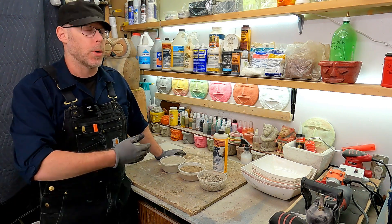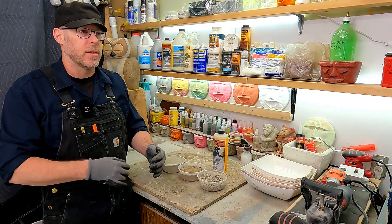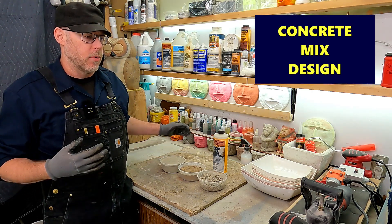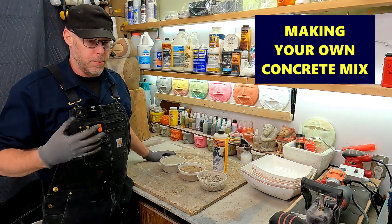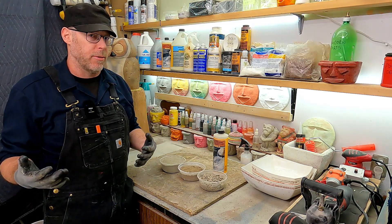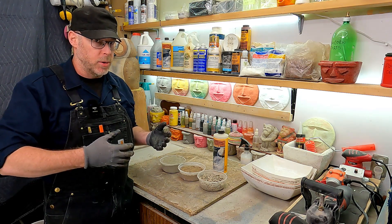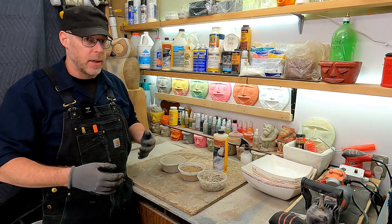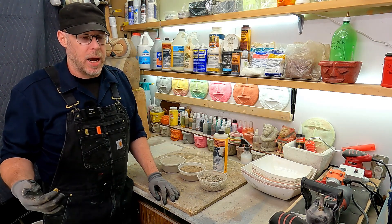On this YouTube channel about learning how to work with concrete as a hobby, one of the most common questions I get asked relates to concrete mix design. That means making your own concrete mix yourself, as opposed to ordering ready-mix concrete from a concrete supplier — using the base components like cement, sand, and gravel, and a host of other potential things, depending on your application.